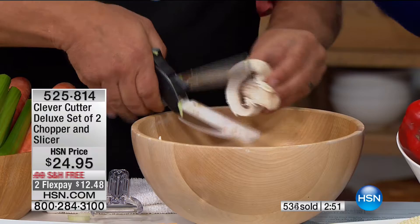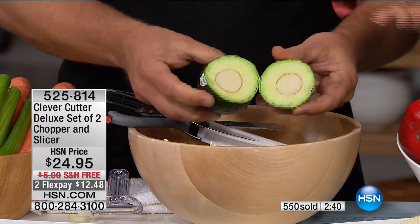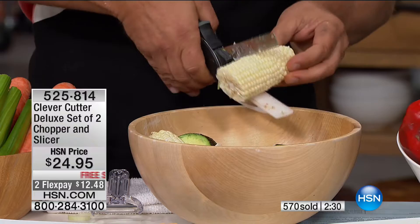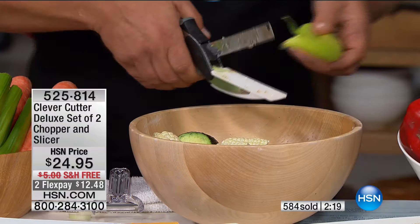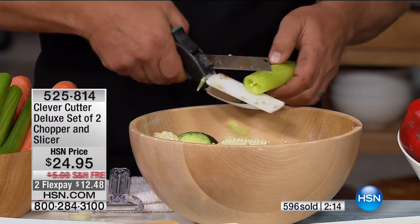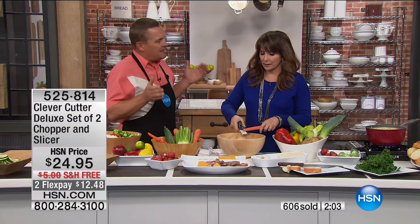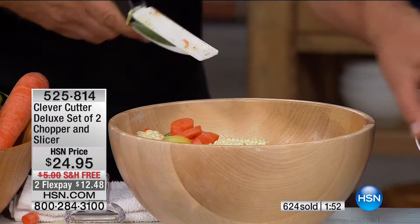How many servings of fruits and vegetables are we supposed to get a day? Look at this guacamole action — that's the power. You can do delicate things or tough things like cutting corn off the cob, quartering it for soups and stews, or for a seafood boil. It does way more work than a knife and a cutting board, all right there in the palm of your hand. A carrot — from the heel all the way to the tip — it's so quick and easy.